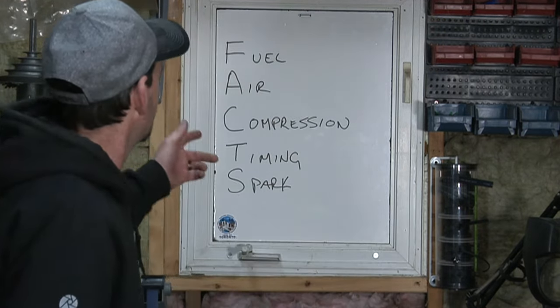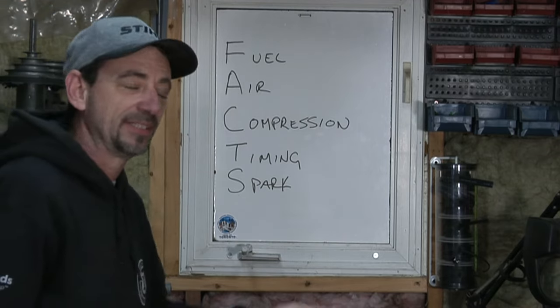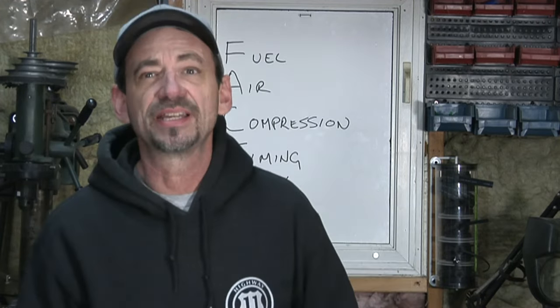In order for an engine to run correctly, you need what I call the FACTS. These aren't in order, but it makes it easy to remember. You need Fuel, Air, Compression, Timing, and Spark. You need them all to be correct, within a certain parameter, and of course they all need to be there. This isn't the order in which I would diagnose them, but it makes them a lot easier to remember.